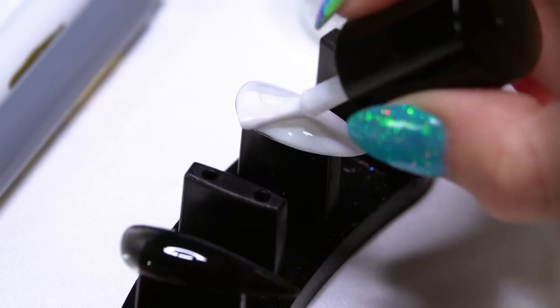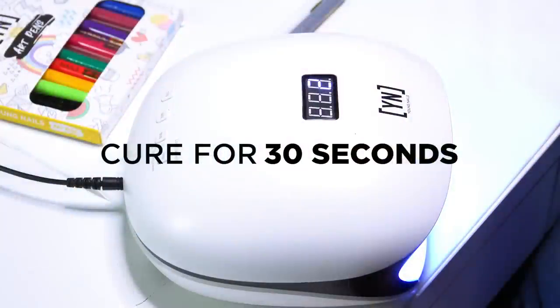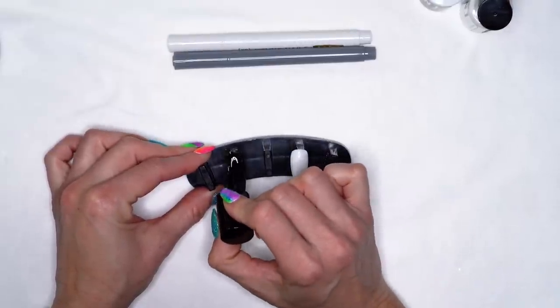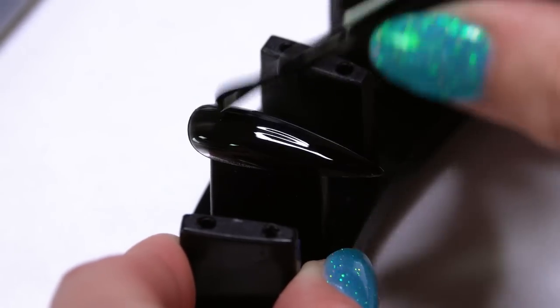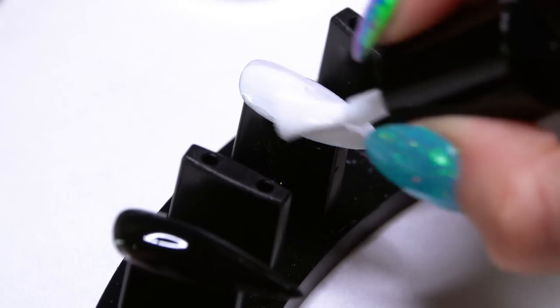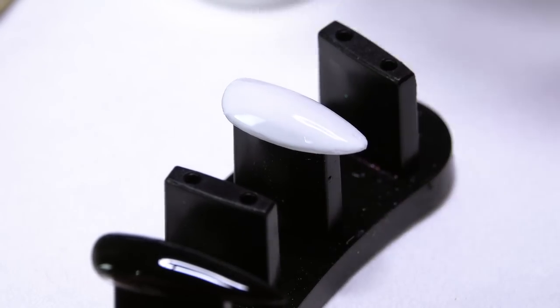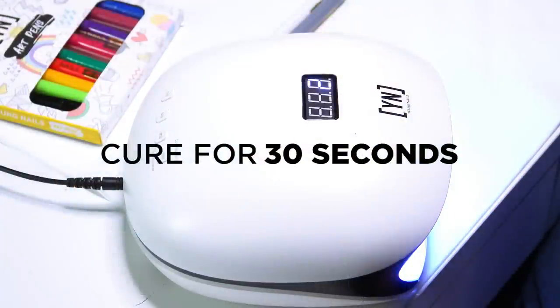So on one I'm going to do black, on the other I'm going to start with white. I'm going to set this into place — you can do a quick 30 second freeze. If you're working on a full set or on an actual client, go ahead and work on one hand while the other is in the light and just alternate back and forth. So our first coat is cured, I'm going to go ahead and do a second coat just so we've got good even coverage. This one I'm going to cure for another 30 seconds and then we'll move on to our design.